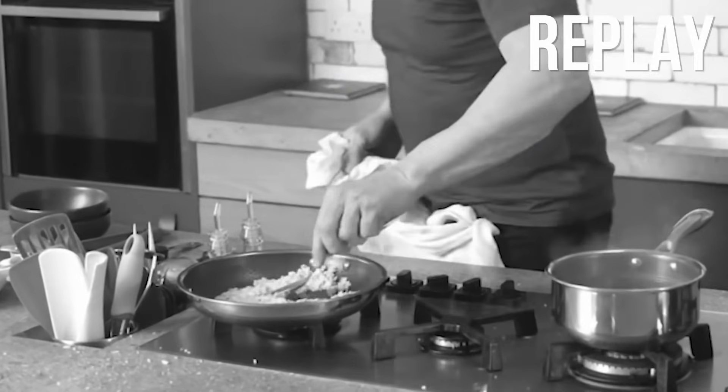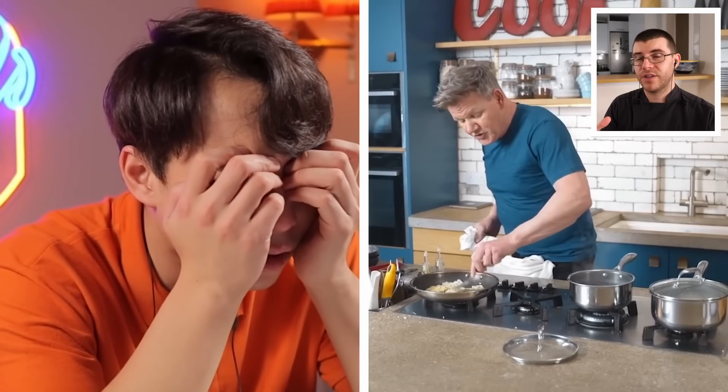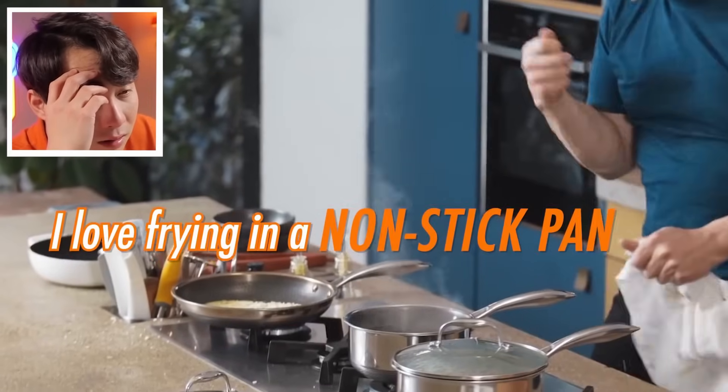James thinks Gordon is using his signature pans, which are supposedly designed to allow metal utensils without scratching. He notes Teflon was a miracle invention when first created, but at the time contained chemicals not ideal for health. Today companies have switched to more non-toxic processes, though it remains a personal choice whether to use non-stick cookware.